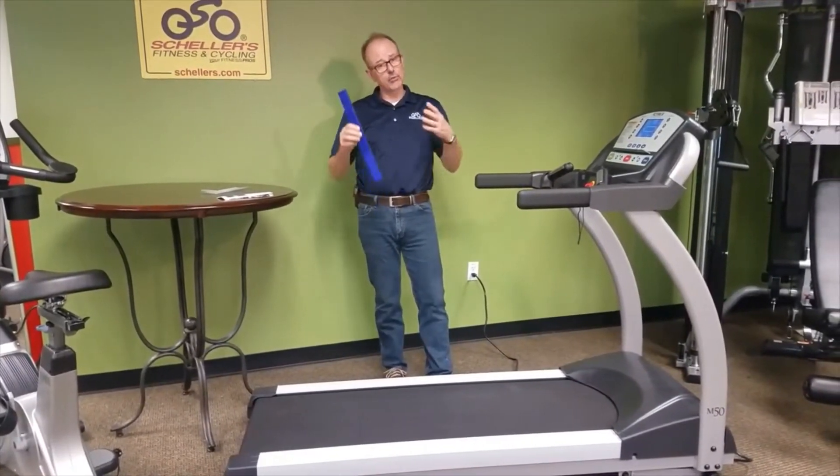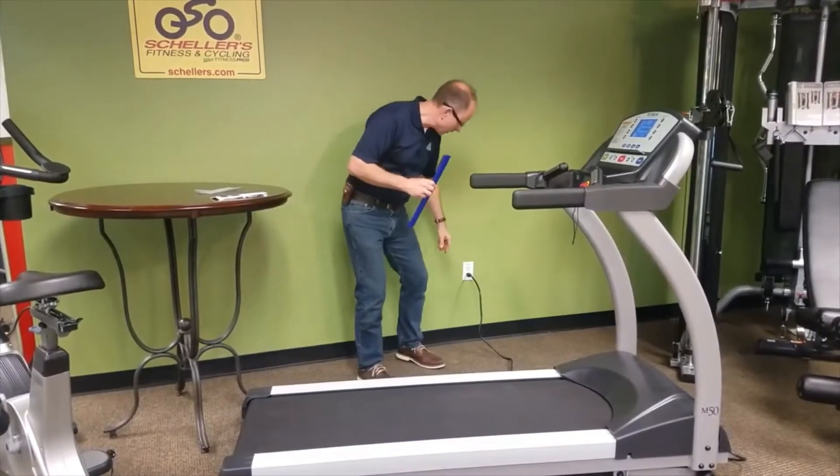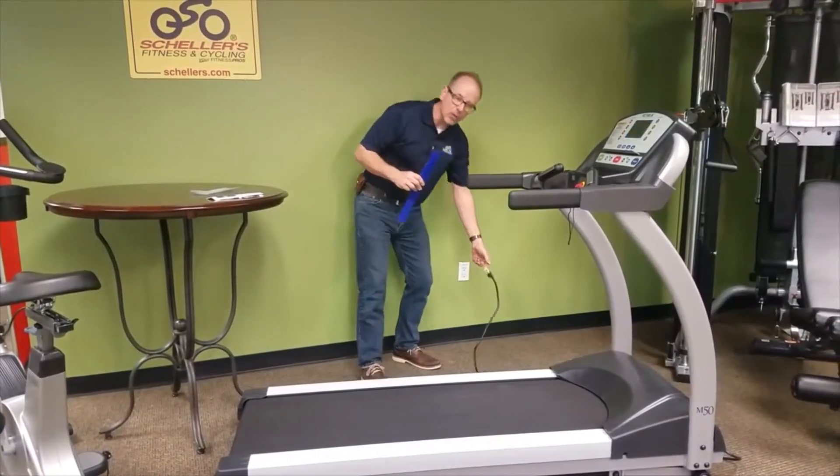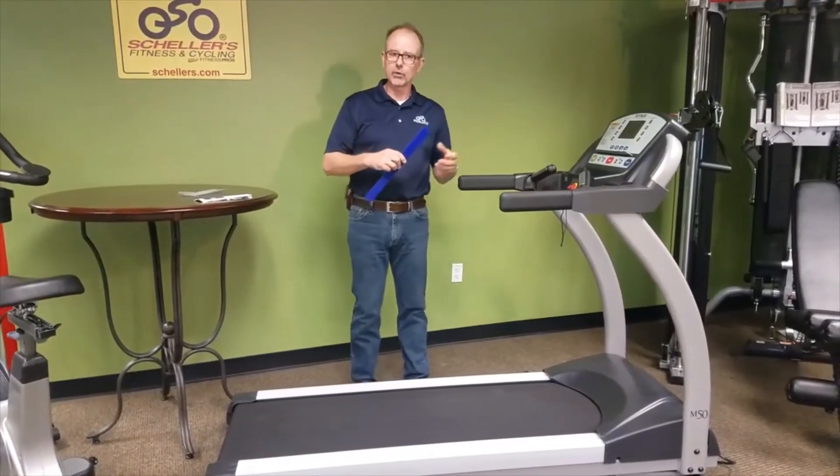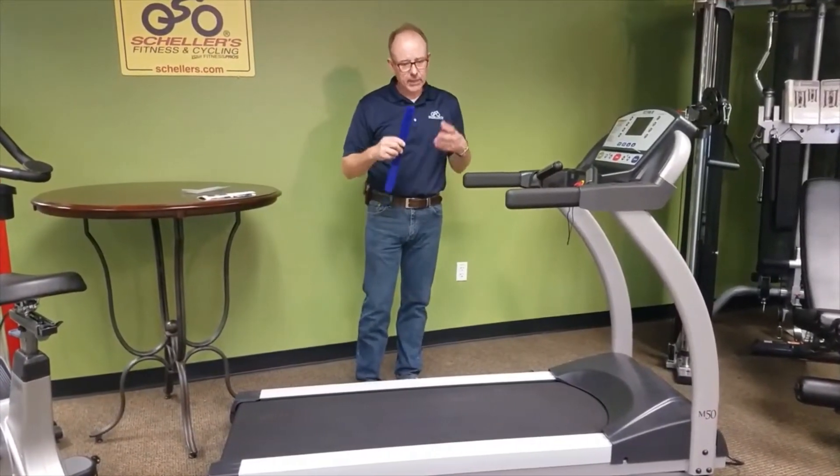The first thing you want to do before you lube your treadmill is make sure you've unplugged it from the wall. The treadmill should not be running and should not be plugged in whenever you're doing this.